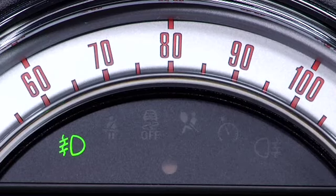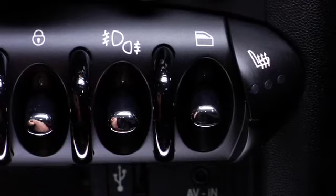You'll then see the green indicator light in the instrument cluster. Lifting up again will turn them off.